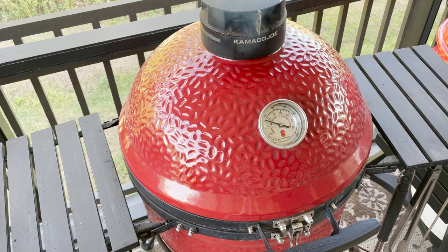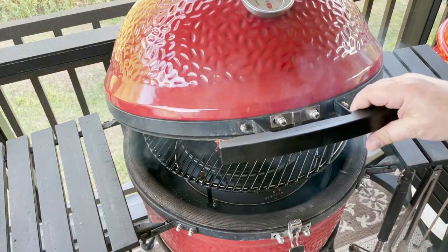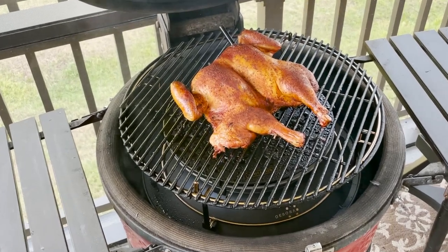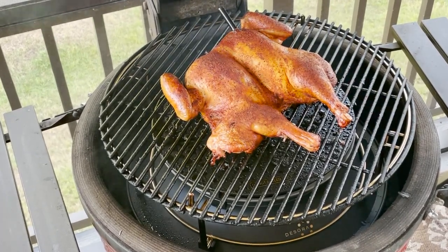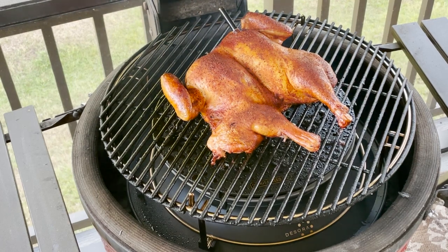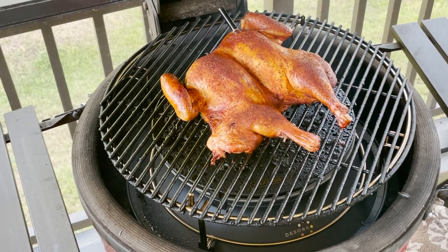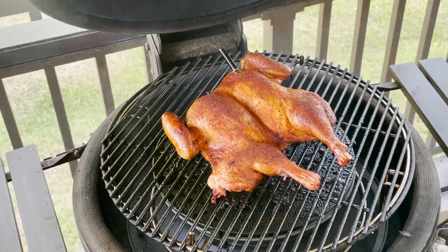My meat stick is telling me it's reached the internal temp. So let's take a look and see what this looks like. Look at that — how pretty is that? Not bad at all. And literally just about an hour, so not very much longer than I would have thought anyway. That looks pretty. We're going to go ahead and get this off and take a test bite.